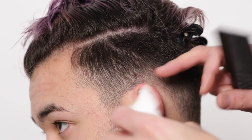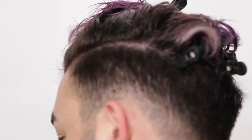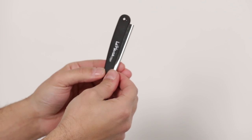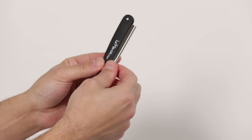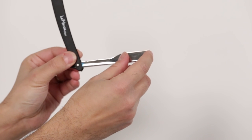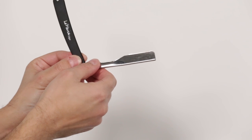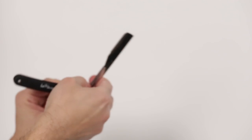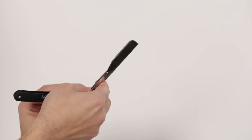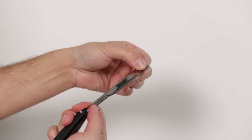I will now get a piece of wet cotton and moist the perimeter. This is your barber razor — the razor is being used to shave the perimeter around the hairline. As you can see, the blade is much smaller. The way you change the blade is by lifting up on the lever, as you can see.